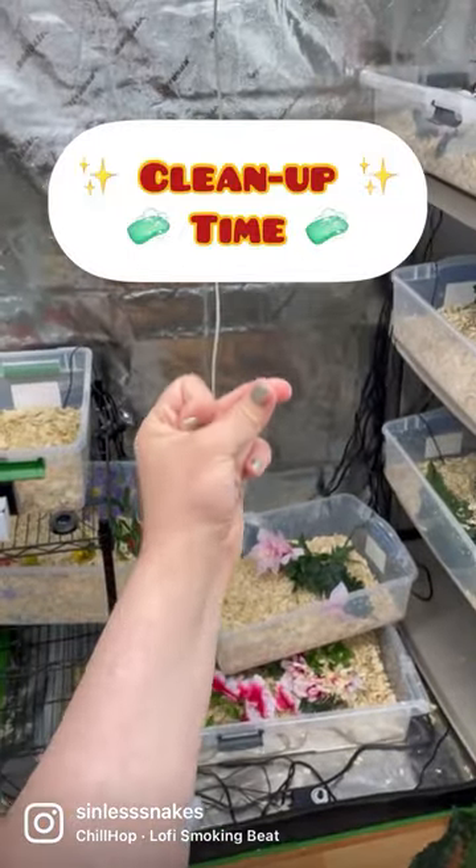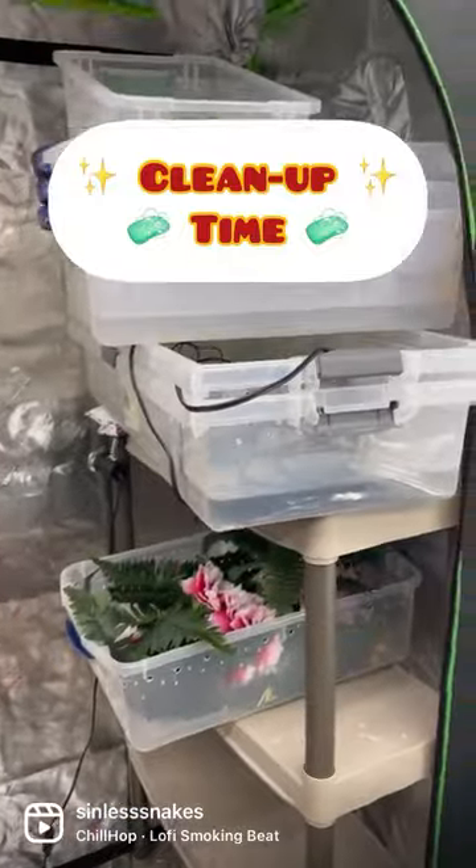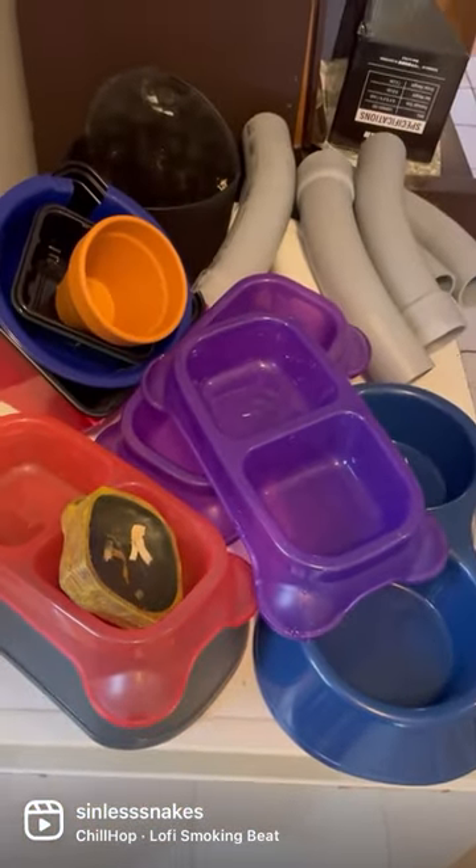After putting the snakes in brumation, I had a mess to clean up. Luckily, that only takes a second on here. I still have all these hides and water dishes to clean, but afterwards they'll be able to be used for any snake.